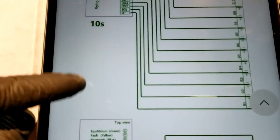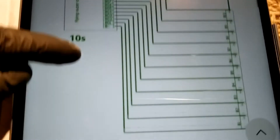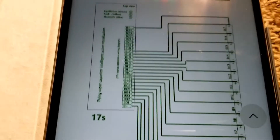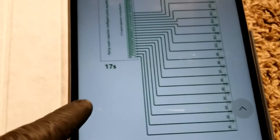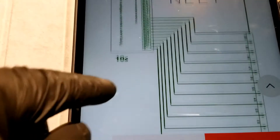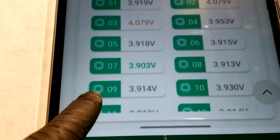I even have a BMS that's coming, made by the same company — it's all part of the NEEY brand. It can take different configurations starting from 4S all the way up to 24S. Sorry if I went too fast — these are all the other program options here.